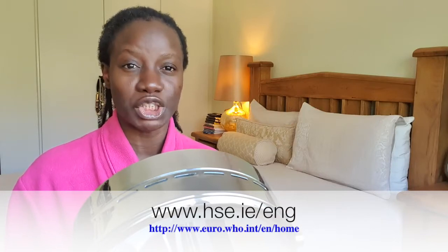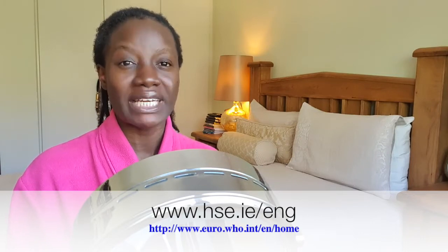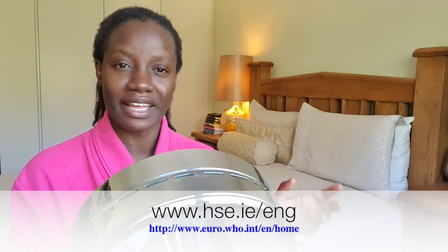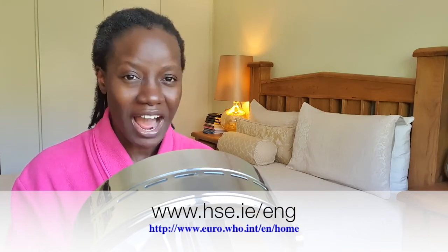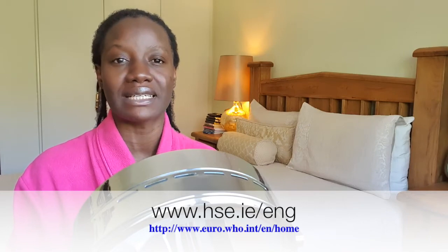Guys, continue to stay safe. Let's continue to follow all the precautionary measures listed by the state. If you're in Ireland, it's the HSE. Go ahead and check the HSE website, or visit the World Health Organization website. Genuine information that you need for this lockdown and stay-at-home season is right there for you. Instead of going on social media to consume information that's not accurate, go to the HSE or the World Health Organization for accurate information. Keep the faith, don't be fearful, but most importantly stay safe in your home. I love you for watching and I'll speak to you soon. God bless and goodbye.